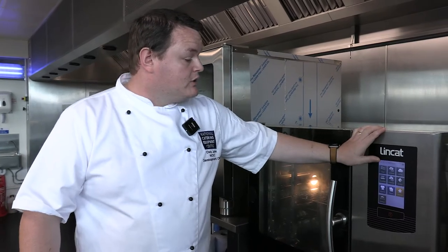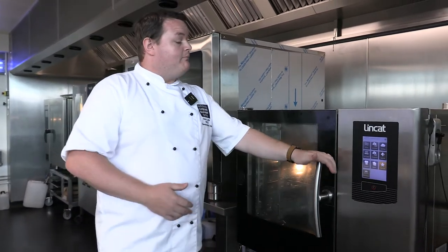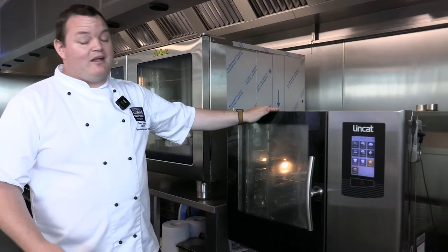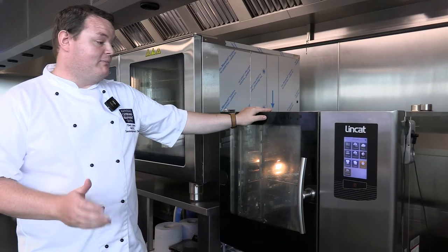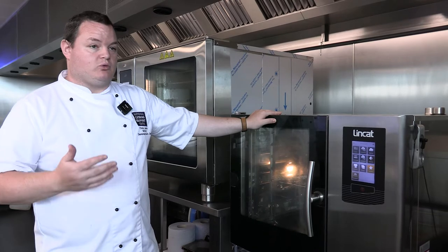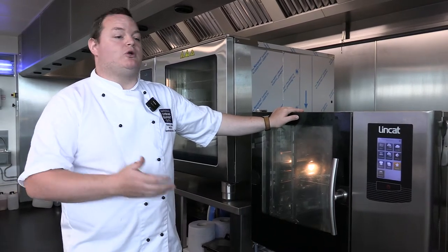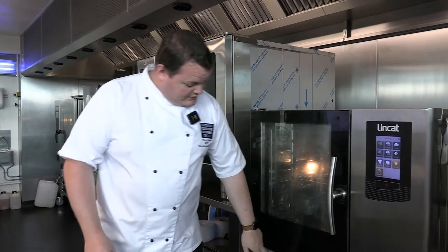You've got preheats, probe control, and a shower handle — all the features you'd expect from a combi. Great price point for these ovens — they do what it says on the tin. Available in all sorts of shapes and sizes. These are just examples of what's available from these manufacturers. It's always worth speaking to us with your preferred make, brand, or price, and we can look at what features you need and make sure the model will do what you need it to do.